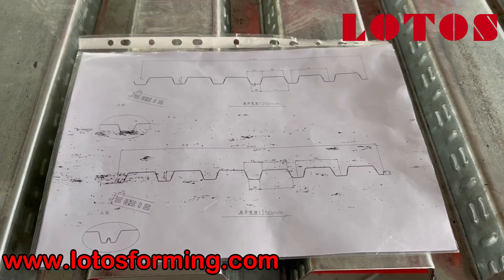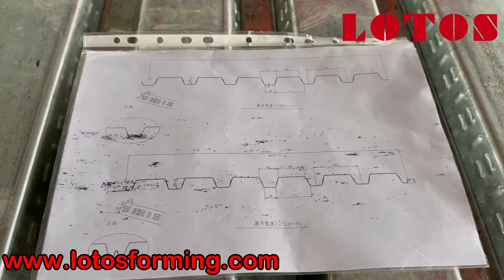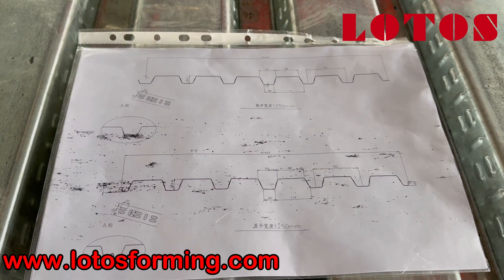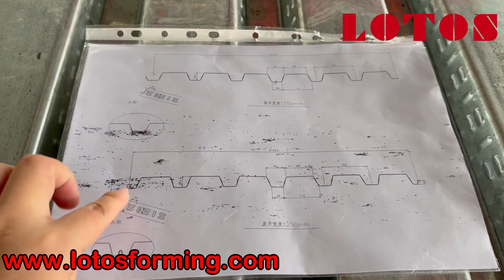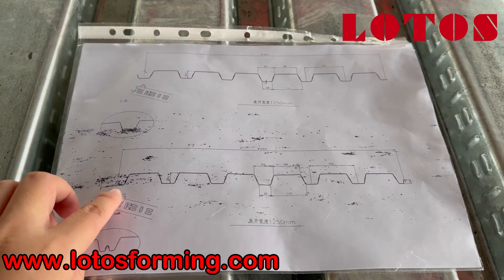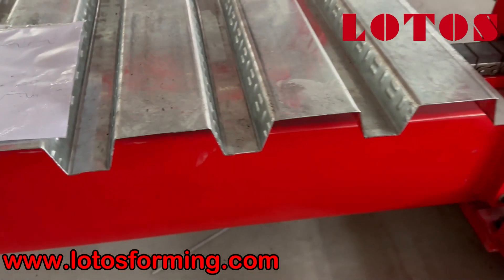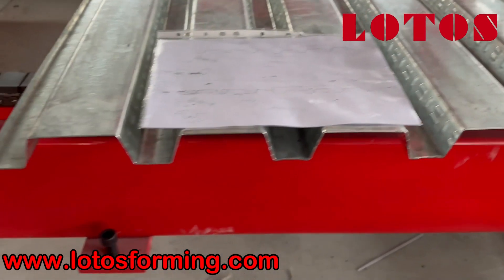As we have introduced, the 1.5-inch B-deck machine can combine these two kinds of panels into one single machine, because the difference is only about the end hook — one is with hook and another one is flat. Here is the flat panel. We have a two-unit machine.